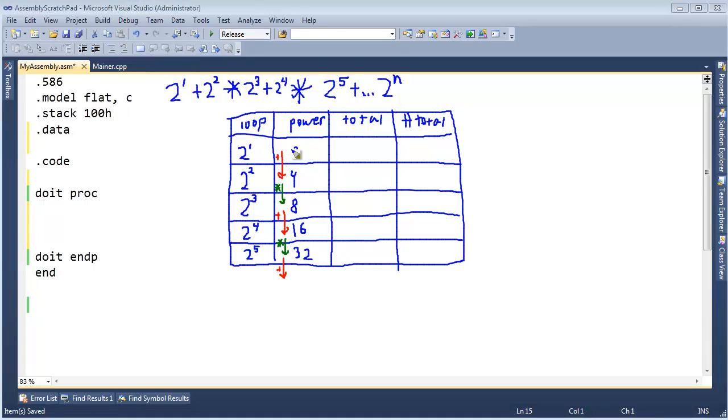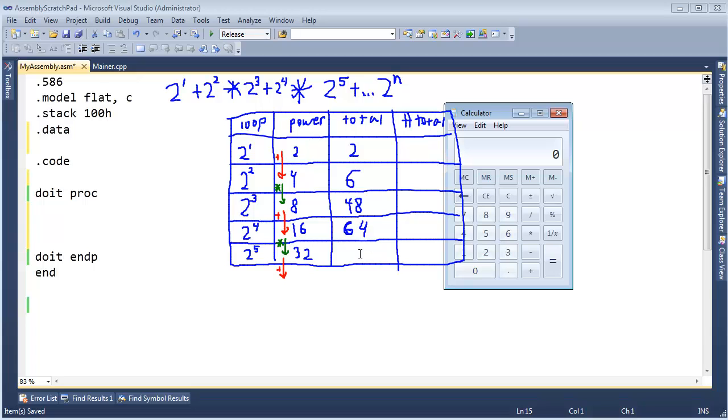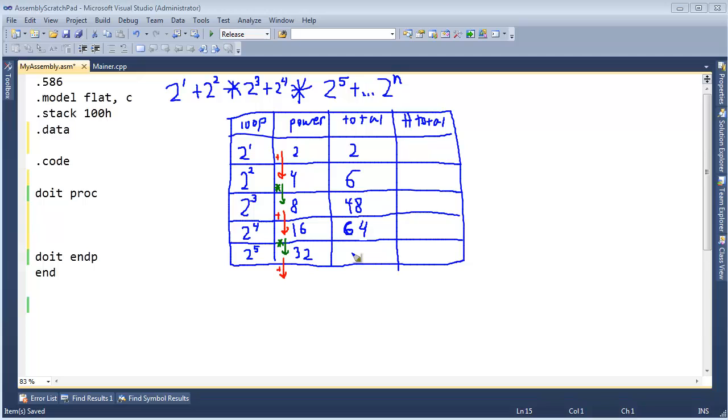Let's fill out our total column. So total right here is 2. And then 2 plus 4 will be 6. And then 6 times 8 is 48. And then 48 plus 16 is 64. And 64 times 32 — let me bring up the calculator — 64 times 32 is 2048. Yeah, that makes sense. You can see though the numbers are growing quite rapidly.